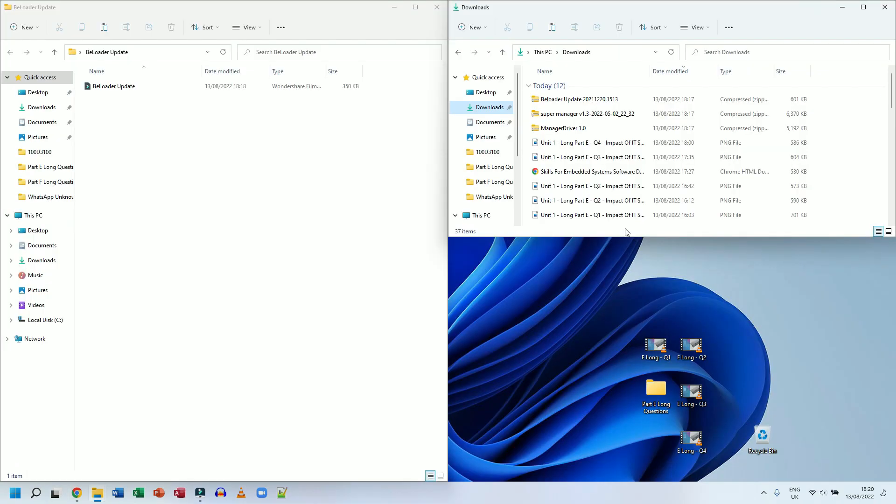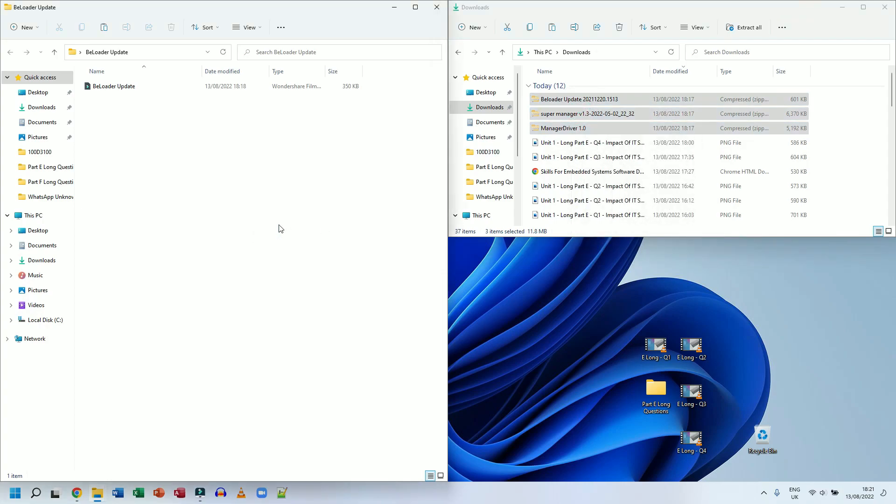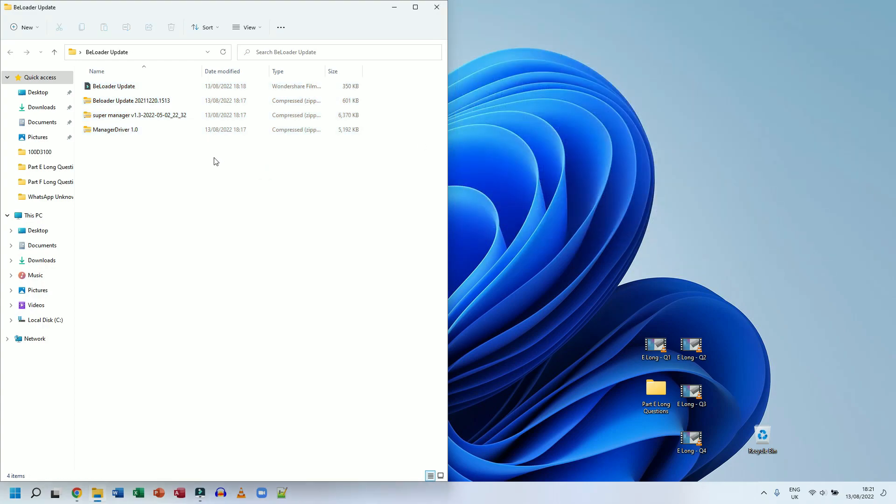If you're using Windows 10 or Windows 11 you'll have a Downloads folder in your file browser where you can see everything downloaded recently. Here are my three files. I'm going to move these to a different folder — I'll drag and highlight all of them, right-click, cut, and paste them into my project folder to keep things neater.